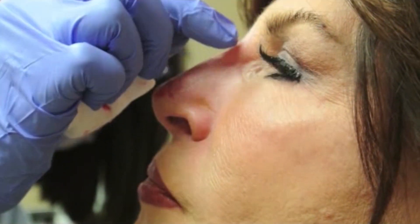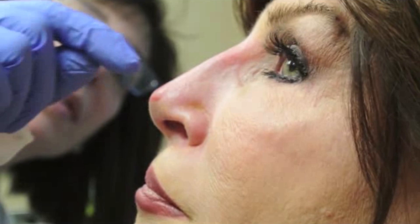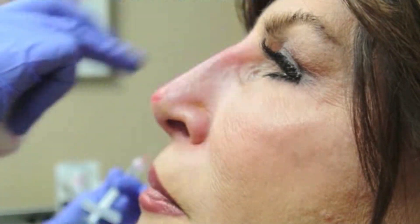So here you have a non-surgical rhinoplasty using 0.3 cc's of Restylane with lidocaine and topical numbing medicine.